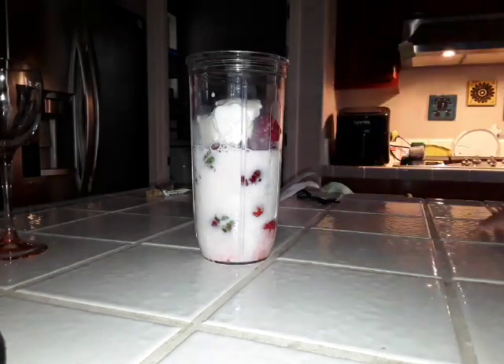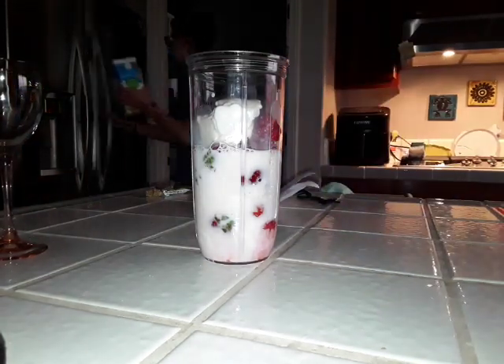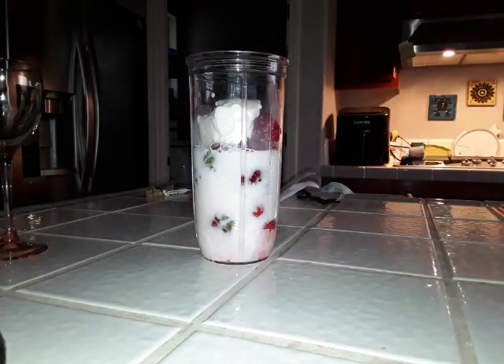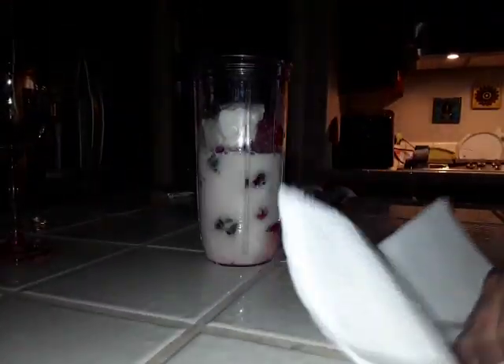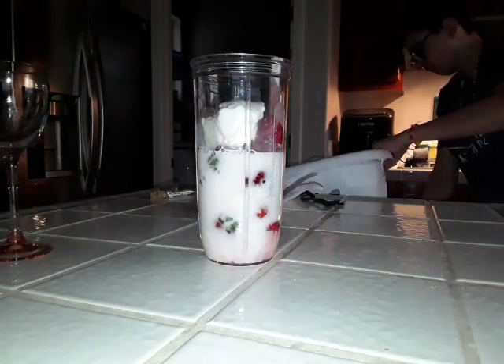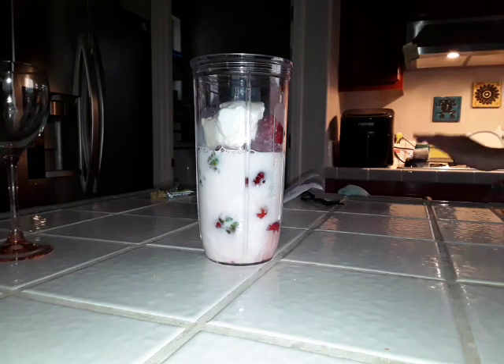Let's put this in the fridge. Let's go ahead and wipe out the mess I made. All right, we are all set. Now I'm going to take you guys to the blending area.